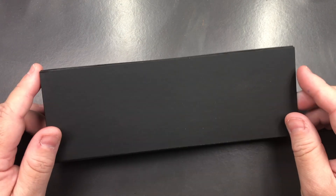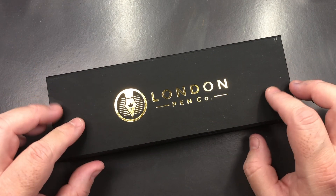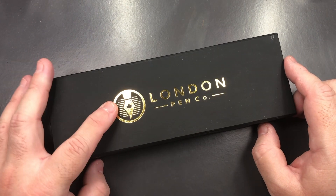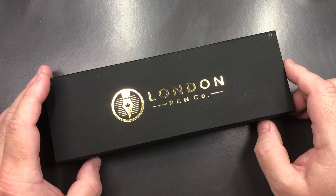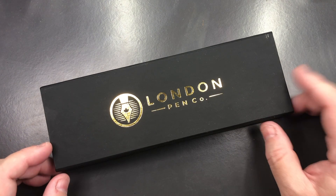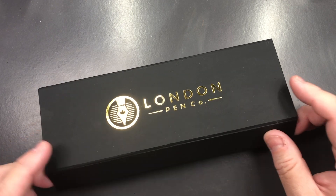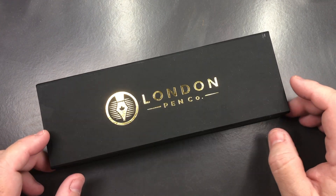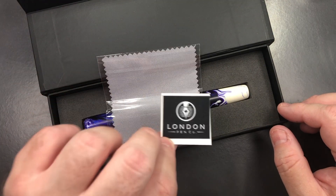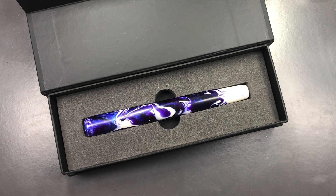This pen comes in a magnetic clasp-shut box with a little bit of a rubbery texture, and a gold logo of the London Pen Company. It's a small box — it can be discarded, but it's also nice enough to keep. When you remove the lid, you get a London Pen Company sticker, a cleaning cloth, and then the pen.